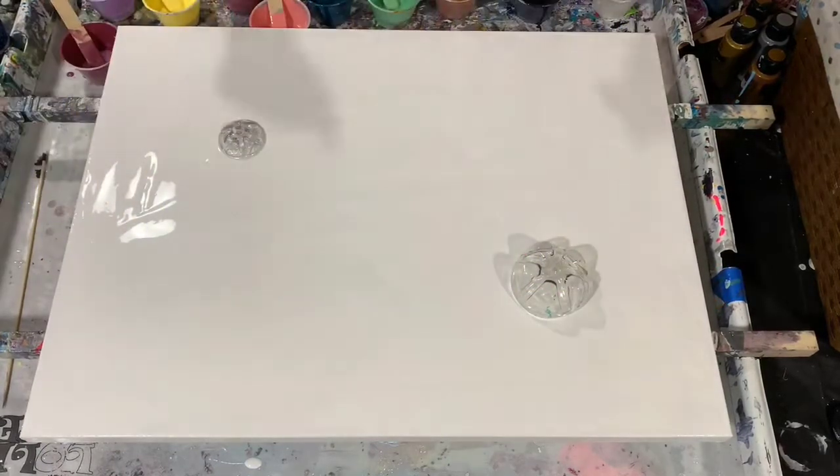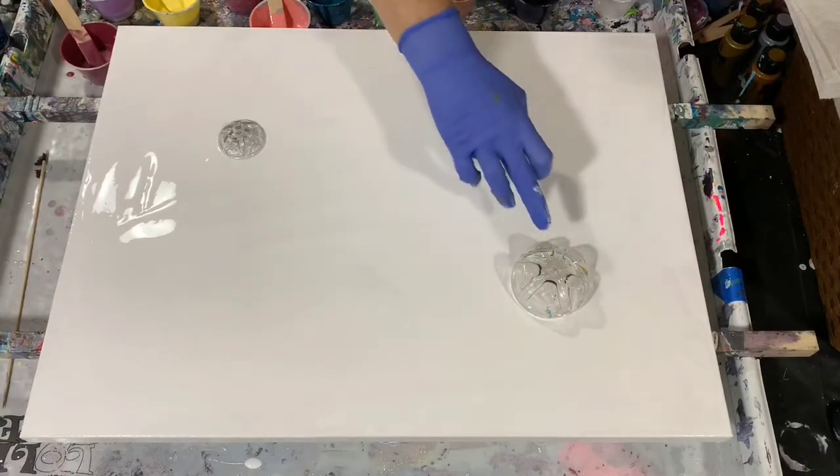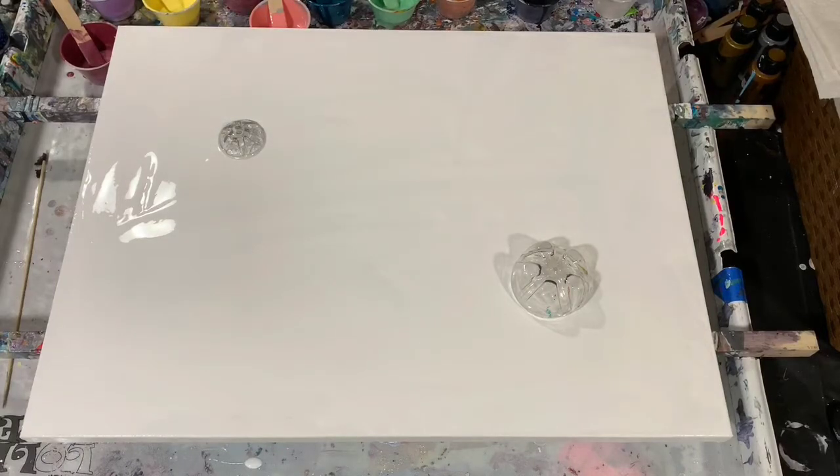Hi everybody, it's Deb from Dandy Art Gallery. Today I have a larger than usual canvas — it's an 18 by 24 — and I'm going to do a ribbon pour on it, but I'm also going to add some bottle bottom flowers to it. I'm going to do a large one in one corner and a smaller one. I have 11 different colors and I will list them in the description.